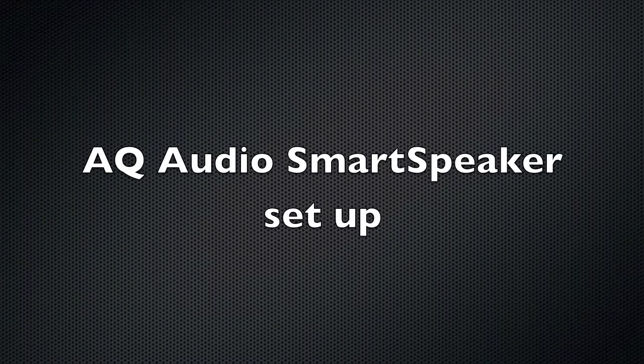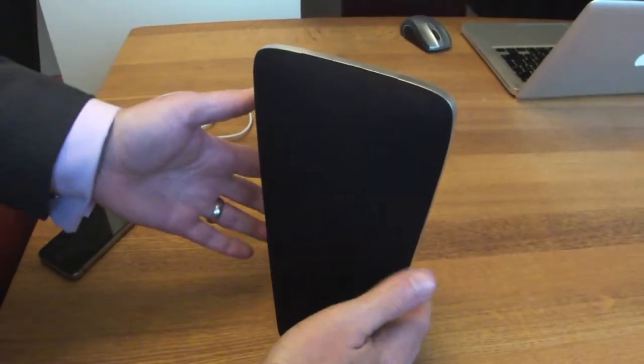Hi and welcome to this AQ Audio Smart Speaker setup video. Hopefully you've already watched the unboxing and this will just run through the setup for you.